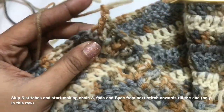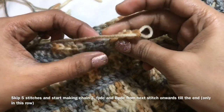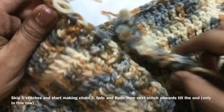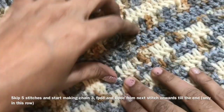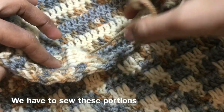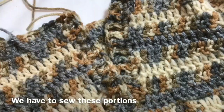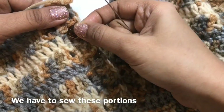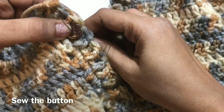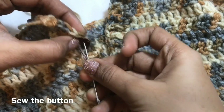After that we will work on the buttonhole. Now after this, here we have to make a single crochet on the back portion. Now we are going to join the button and sew this portion — these 3 portions we have to sew. I am going to sew a button like this — take any button and sew it.